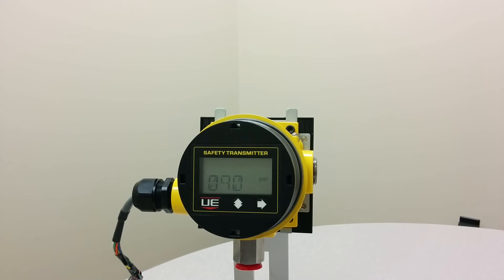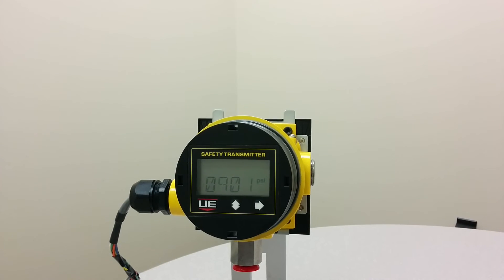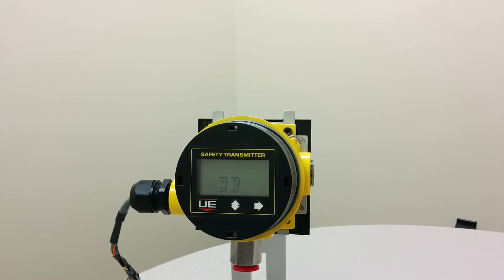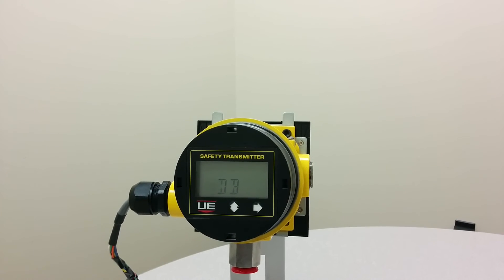You will see DB appear. DB stands for dead band. Press the right button once to program the dead band.